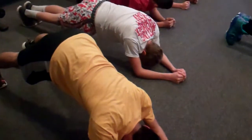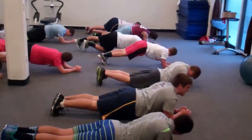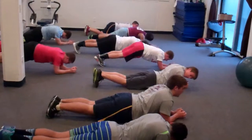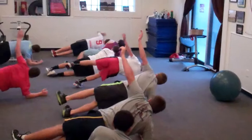Good job. Bring those hips down, hips down. Good, good. Get ready to turn — turn. Leg up, arm up.